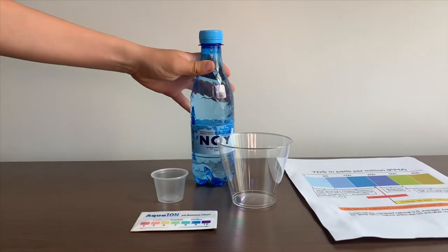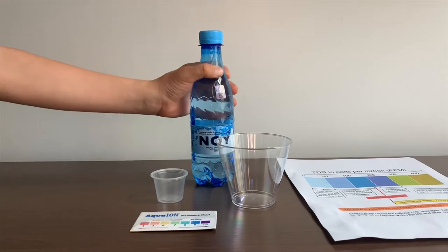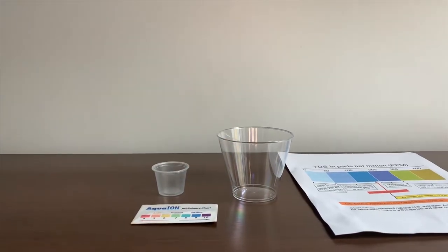This is NOI non-carbonated spring water. We got it from Armenia. Let's test the pH and TDS levels.